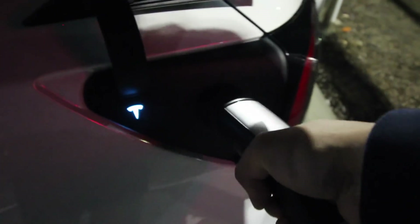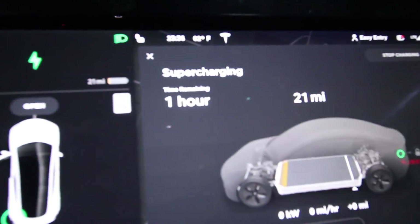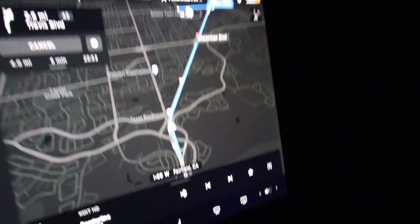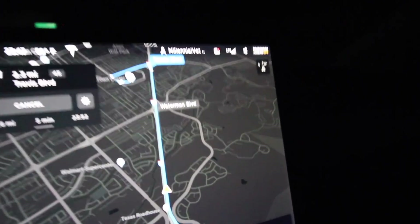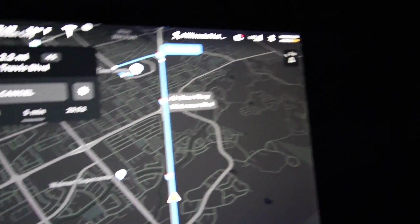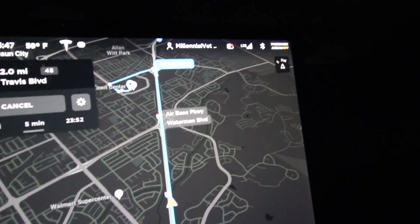There's another supercharging station on that side with a few more stalls — I'm going to go check those out. Alright, second attempt — we're now on the other side. It's 11:36. We abandoned that specific supercharger and I have the destination pre-set in the navigation, so I'm assuming the preconditioning is occurring right now as I film this.